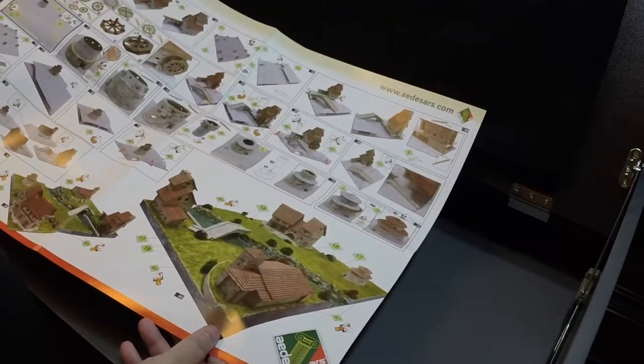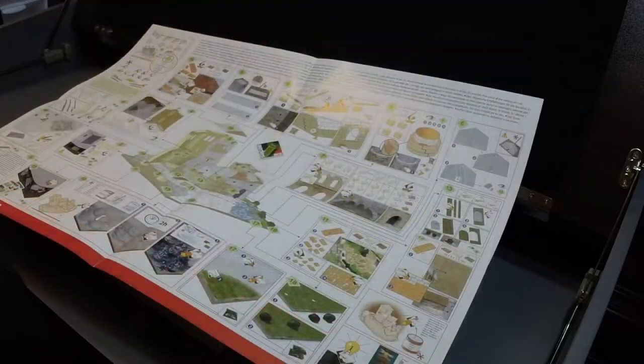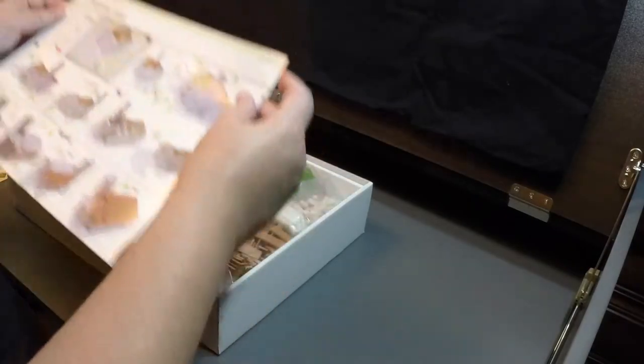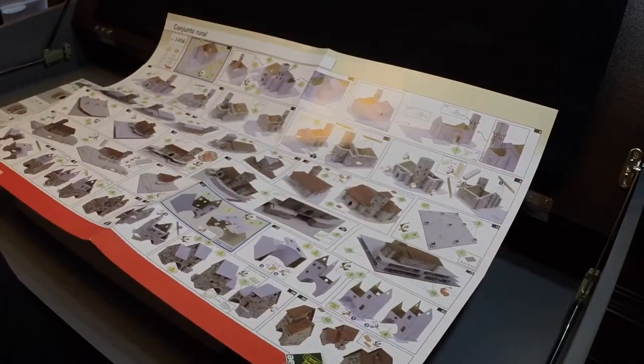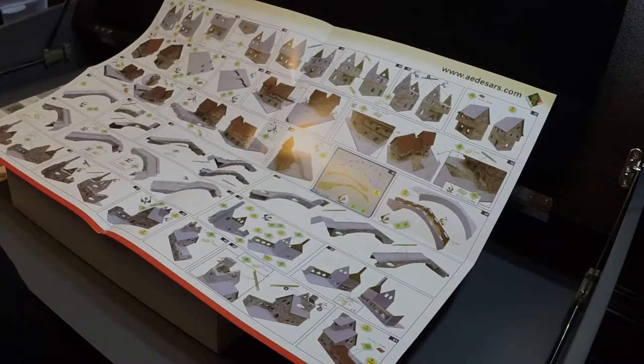This side of the instructions details the construction of the windmill and the silo. When you flip that over to the other side, that looks more like general construction techniques for these kits. There's a second similar set of instructions: this side is for building the church and what I believe is the farmhouse. When you flip that over, it covers finishing the farmhouse — that's just what I'm going to call it until I know otherwise — and building the bridge.